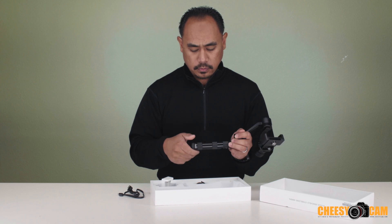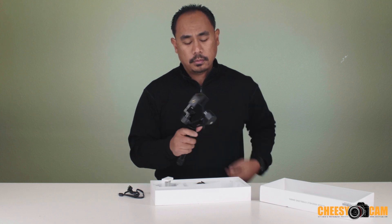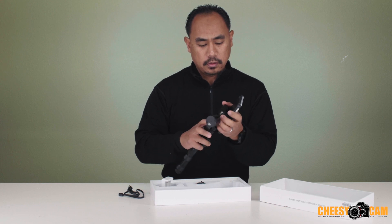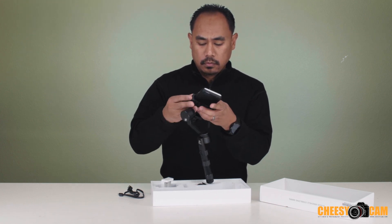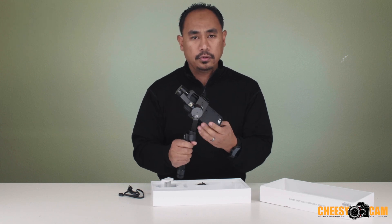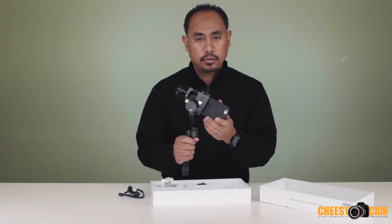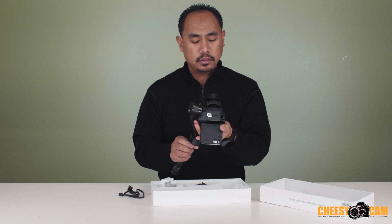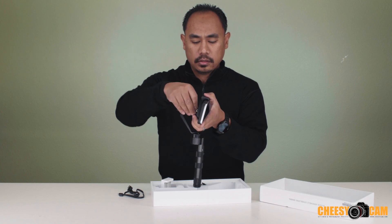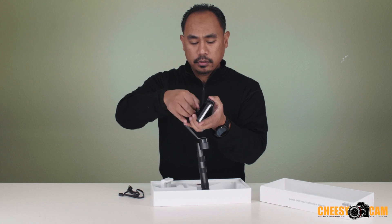I didn't charge this but let's see if it just turns on. I'm going to throw in my iPhone here to see how that fits. It fits pretty good. Now I do have a case on my phone. As you can see it's not balanced perfectly. In order to get this balanced they have a little adjustment back here, a little D-ring. You loosen this up and you can move it up or down depending on how you need to balance your smartphone.